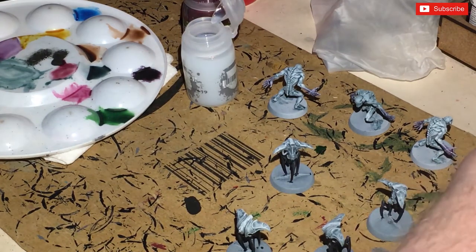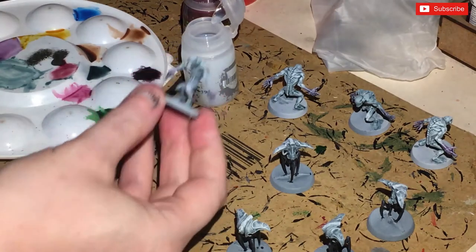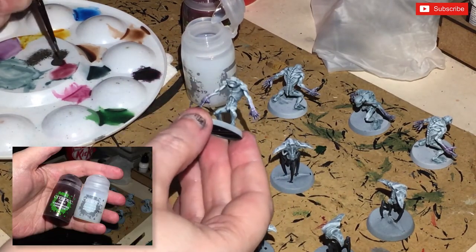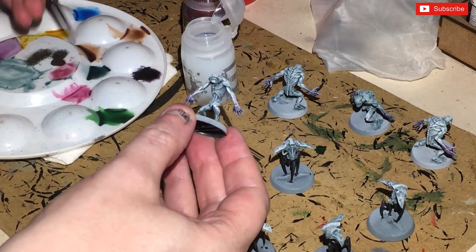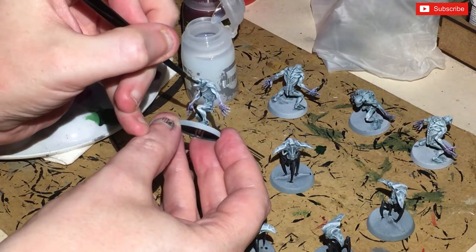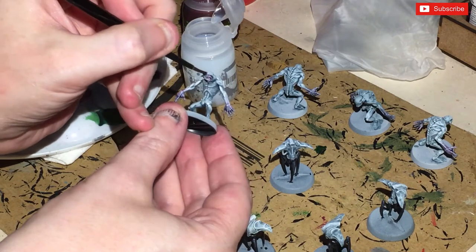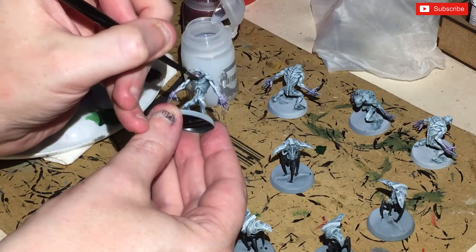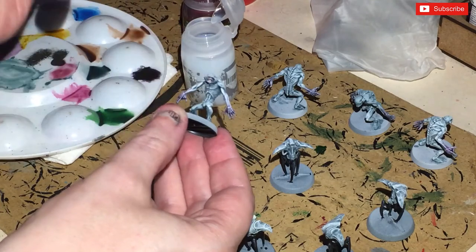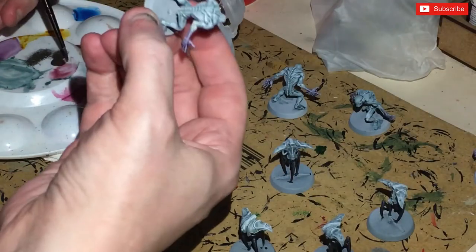While still waiting for stuff to dry, I'm going to use one and a half parts Lahmian Medium with one part Carroburg Crimson. With a smaller brush I'm just going to put it into the mouth, across the eyes, and give that to the lower part. You can see there's a subtle shade of purple — do that for all of the mouths.